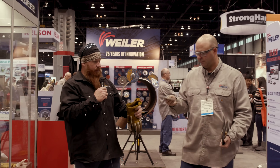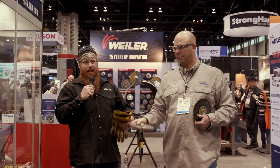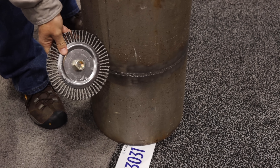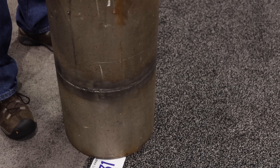I noticed on the Stringer V, the grinder does all the work for you — which it should — but a lot of times depending on the wheels you purchase, you have to put a lot of weight into them to get them to do anything. This reacts right away. As soon as you put it on there and pull the trigger, it's clearing off all the weld spatter, any of the smoke, soot, and slag entrapped in there — it's peeling everything back.